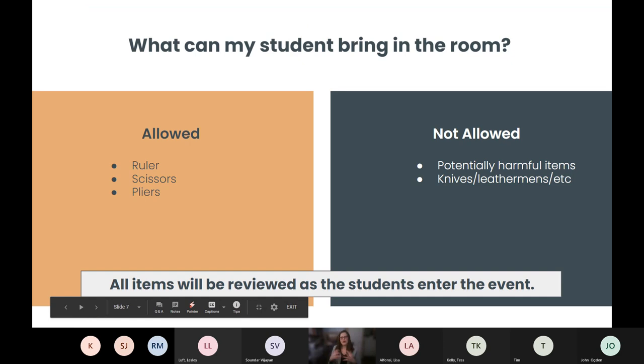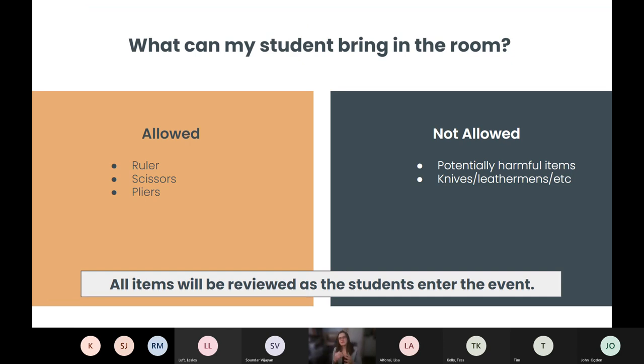What can students bring into the room? Team members are allowed to bring rulers, scissors, and pliers. Set it up so each person on your team has these tools. Don't let them bring anything harmful — knives, leathermans, and similar items. If it has a knife it won't be allowed in the room. We really want them to stay safe while building. They can bring a pen or pencil as well, though we can't guarantee there'll be anything to write on.